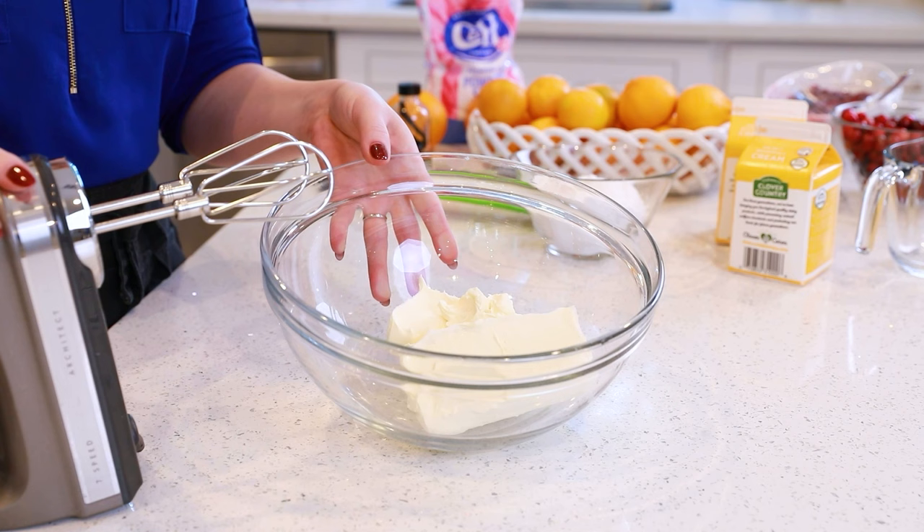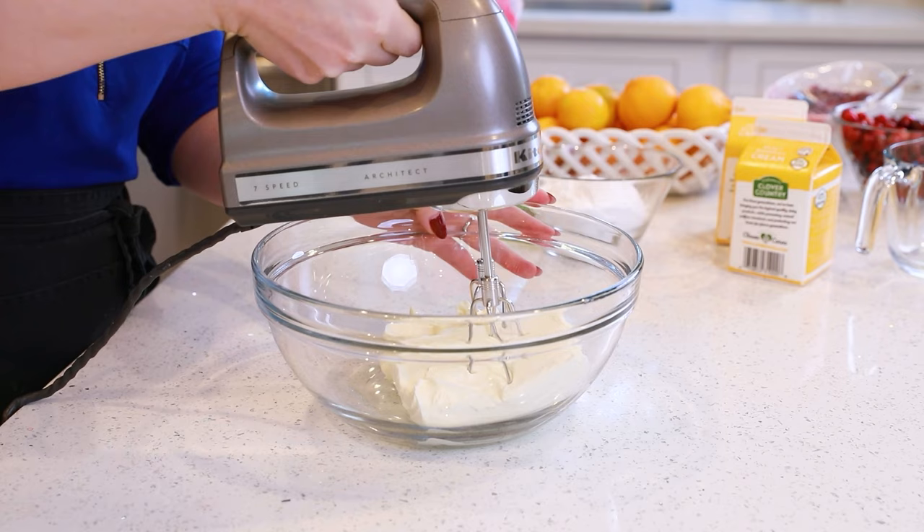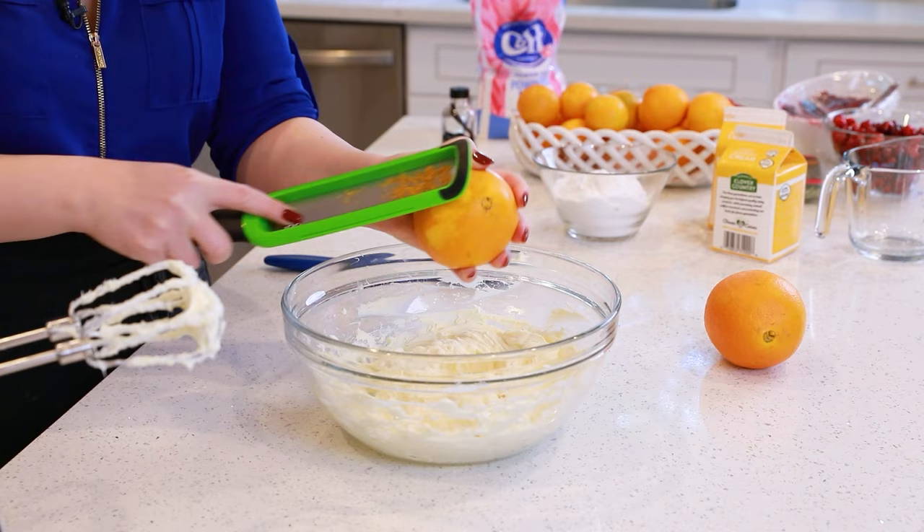Set the trifle bowl into the refrigerator to let the jello set up — it usually takes about 45 minutes to an hour. While this is setting, I'm going to show you how to make that delicious orange whipped cream filling. Let's start with 16 ounces of softened cream cheese — that's two eight-ounce packages. Beat the cream cheese by itself for about four to five minutes until it's creamy, smooth, and you have no clumps remaining. Next, we'll need the zest of two large oranges — this adds incredible orange flavor — and we'll zest that directly into our cream cheese.